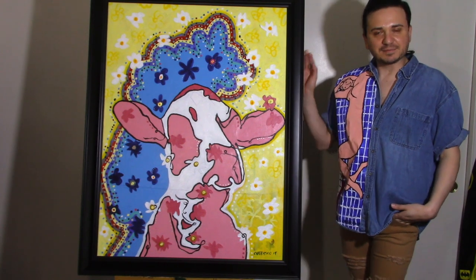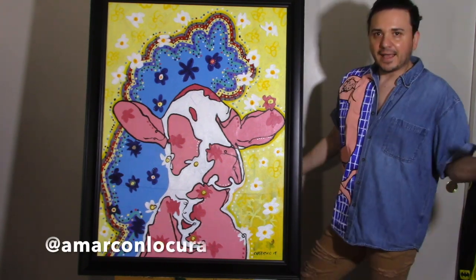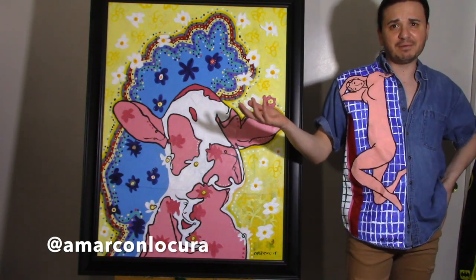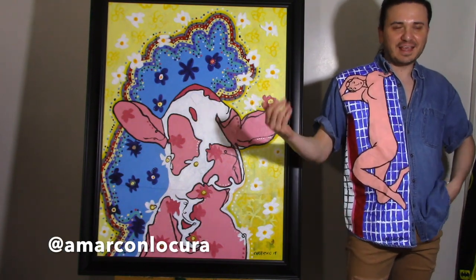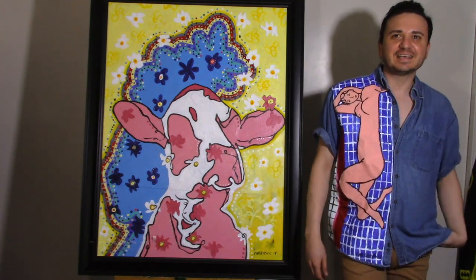Tell me what you think of the painting. Go ahead and follow me on Instagram if you want to see more of the art that I do. Until next time — adios y bye. Subscribe and watch the other content in my channel. Until next time, adios y bye.